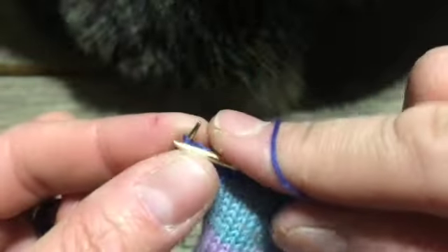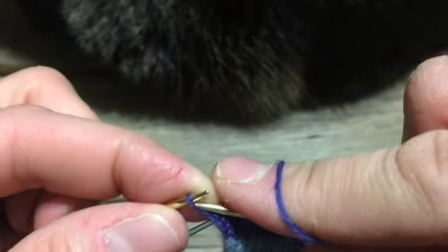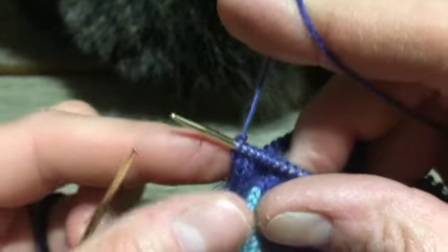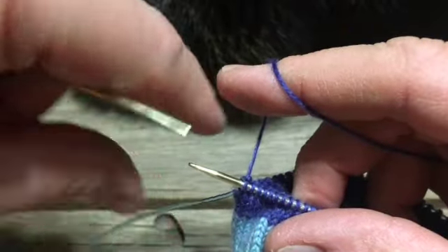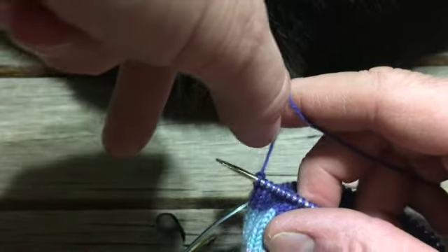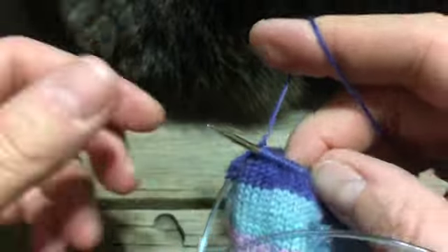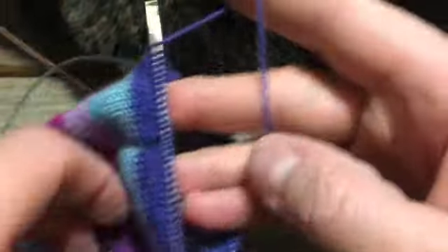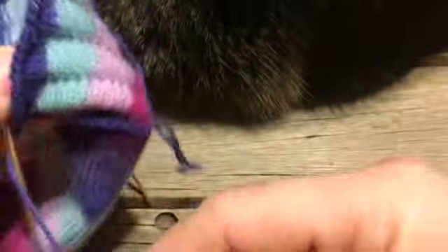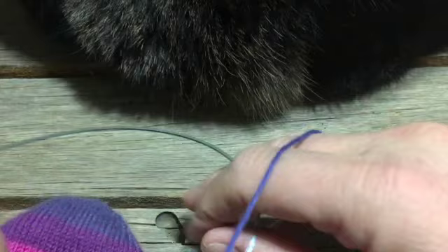As we get to the end, when you get to the very last stitch, knit that into the back loop. The reason we do that is we're going to turn the work so the stitch faces out. It makes a really nice chain edge, and you will appreciate that when we go to pick up the stitches later and knit the other direction.